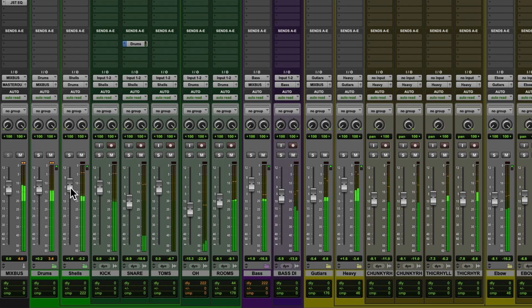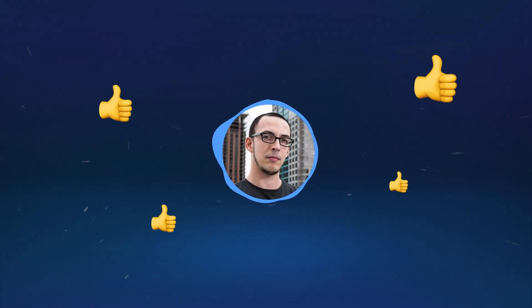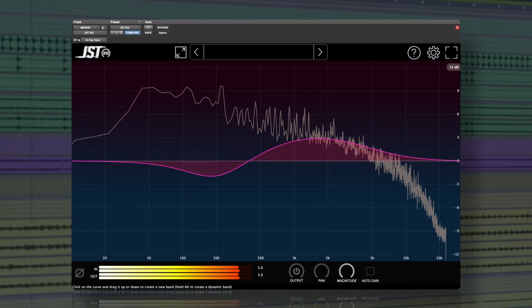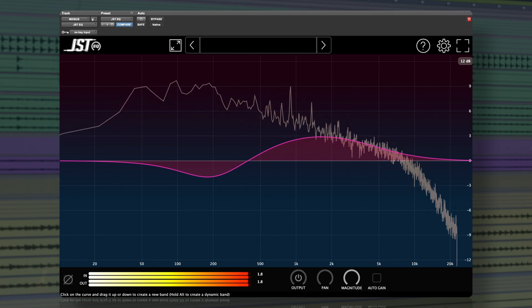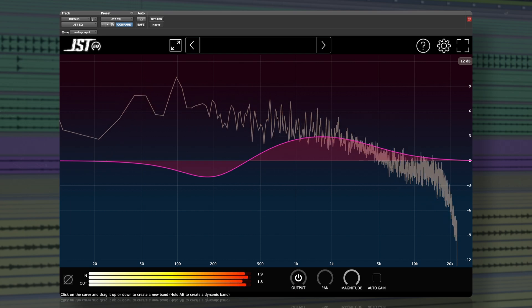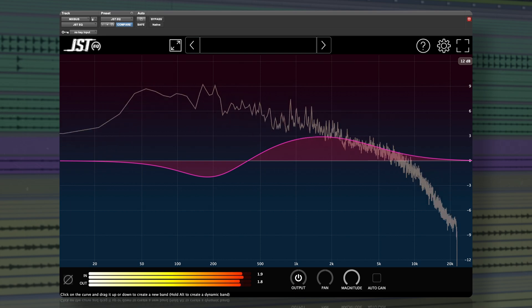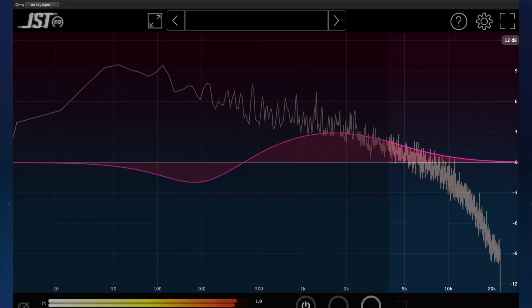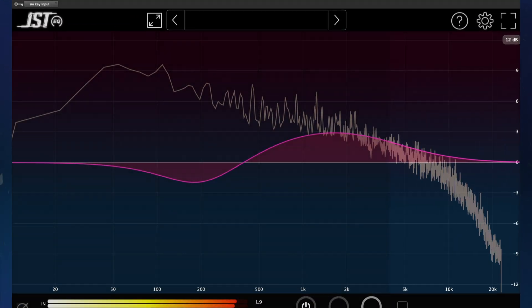One of the other important steps to an open mix is nailing the width. Mid-side EQ is great for adding that larger-than-life feeling. Experiment with some high-frequency emphasis if you want something open and airy.